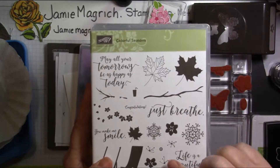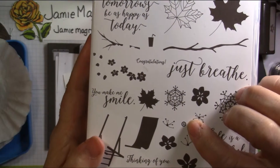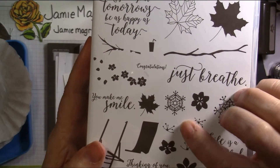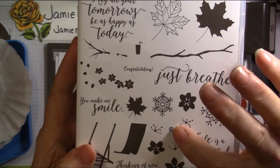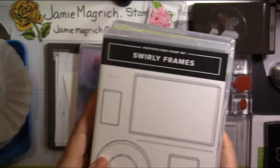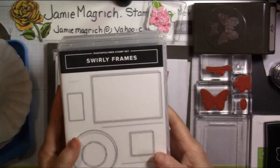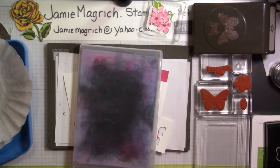Out of Colorful Seasons, there's this little teeny tiny dot — it's a center of flower or snowflake or something. I'm using that to emboss in the center of the flowers. And then from Swirly Frames, I'm using this one. Okay, so let's get started.